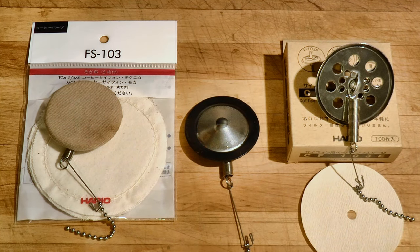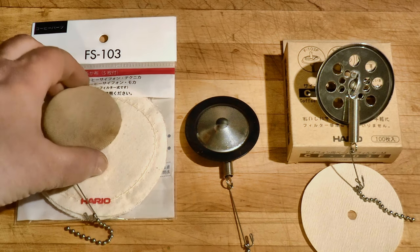Hario provides three options for filtering. A metal screen and a cloth filter are included in the kit. You can buy a paper filter adapter separately. They all work well.